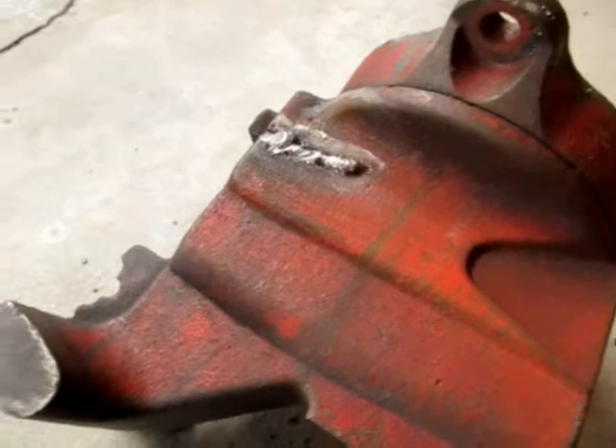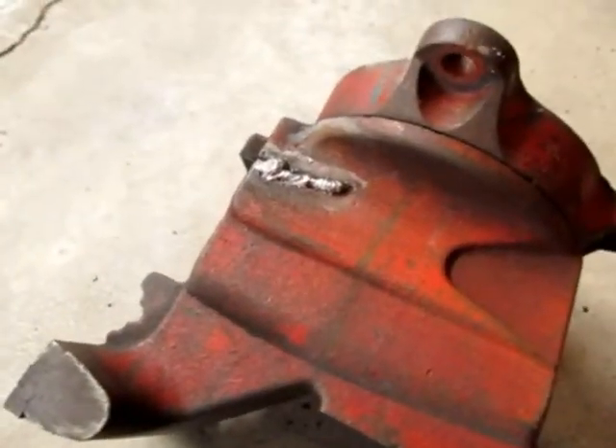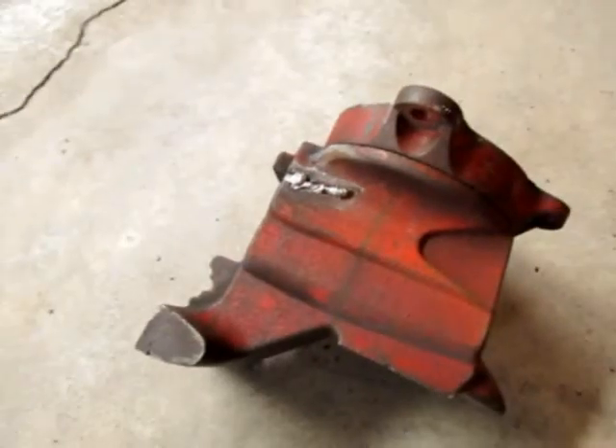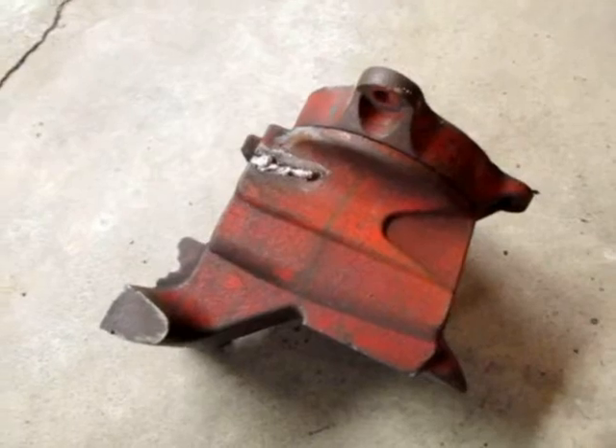Well, there's the first weld — I'm not really happy with that. So what I'm gonna do is grind it down to the surface, and then I'm gonna switch the welding cable so it's DC positive and see if we can't get some better penetration.